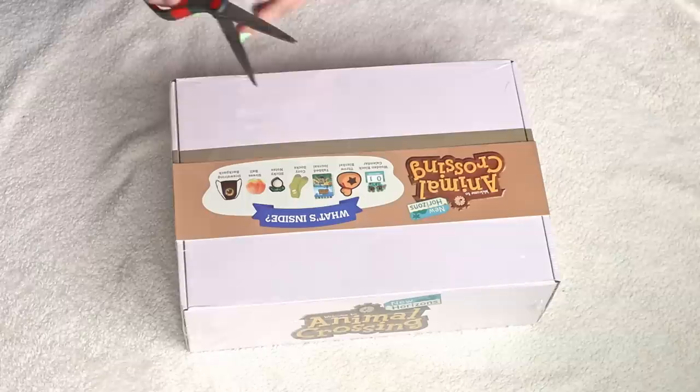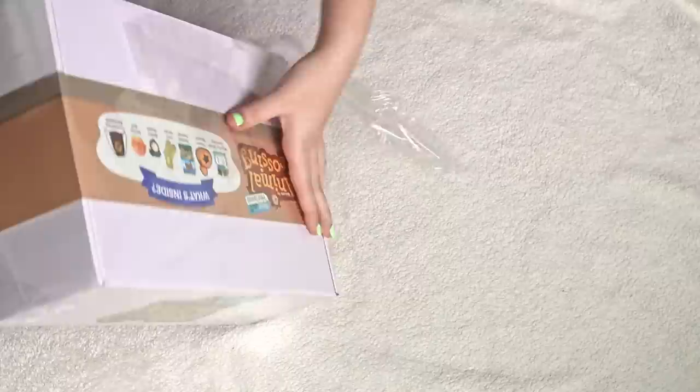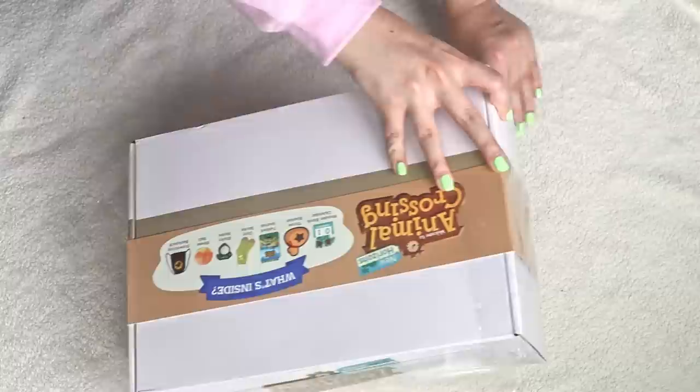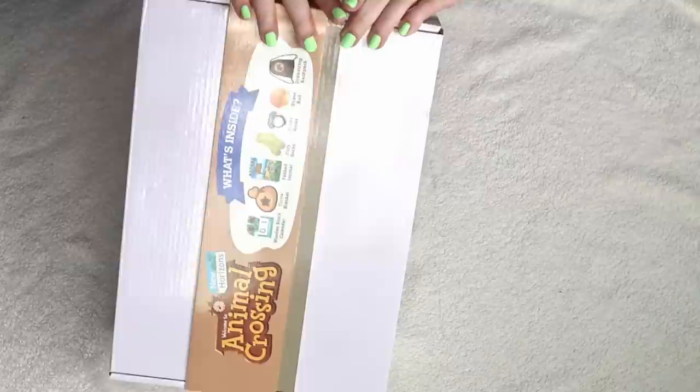I got mine at Target because I was impatient and just wanted to open it. I'll also have a link to the Amazon listing in my description. I would recommend buying it off Amazon or at least checking out the listing because right now while I'm recording this, it is on sale for $25 instead of $30. I would definitely recommend Amazon over Target unless you want it really quick like I did.